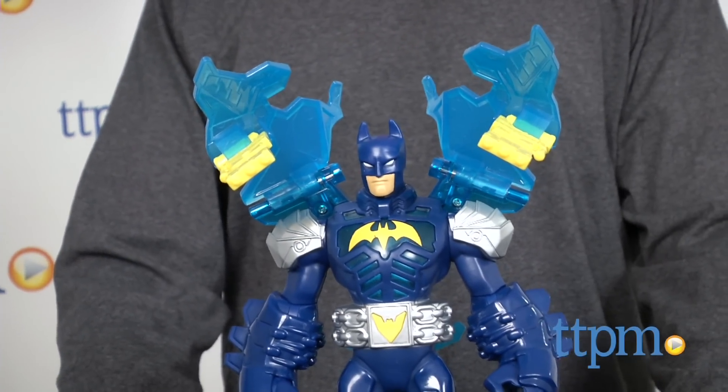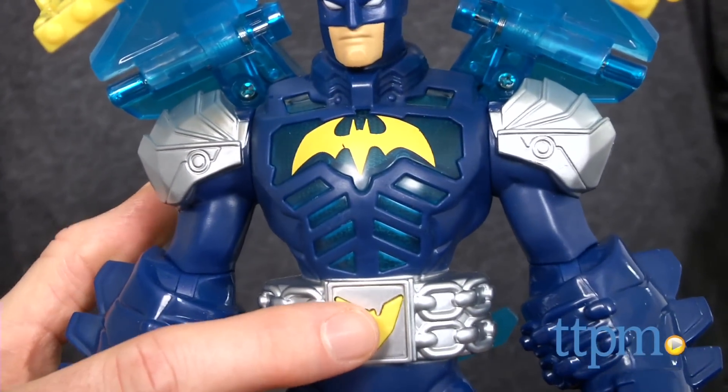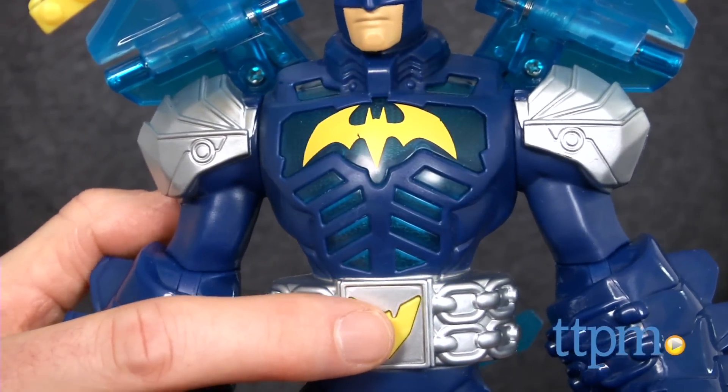This Batman also has more than 10 sounds and phrases plus a light up chest plate. He comes with two blasters that can be held in his hands or attached to his armor.